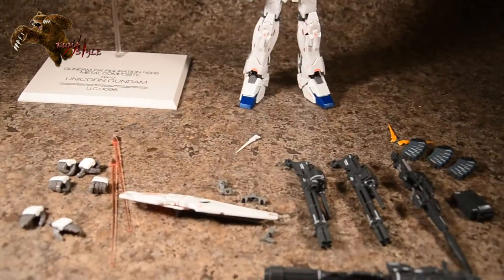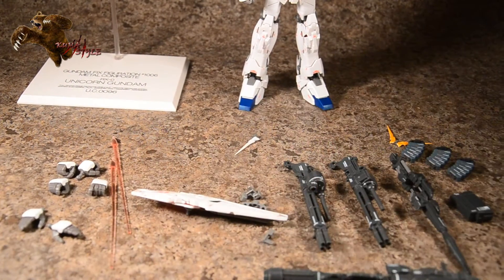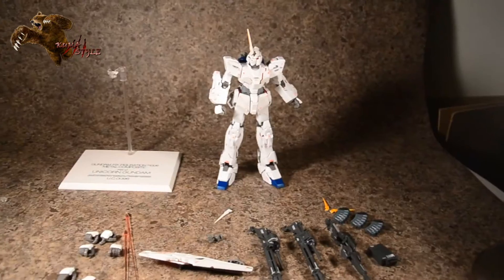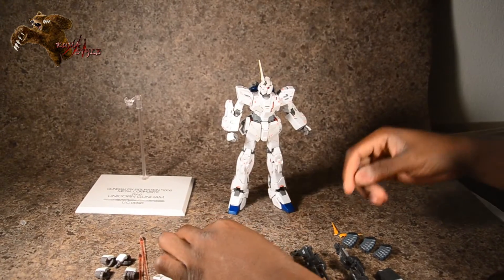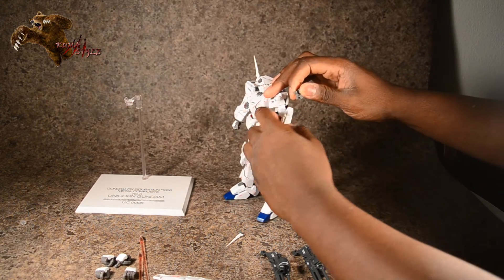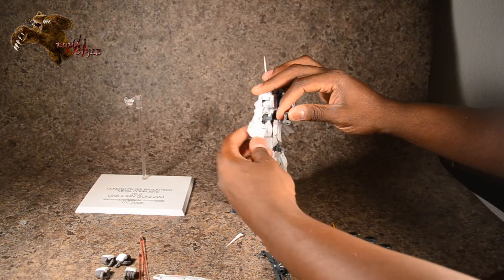You can peg the shield in normally using this attachment here — this guy actually clips in, and you can do this on either arm. Both arms have a peg on each side.